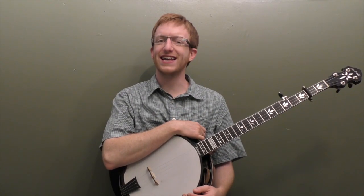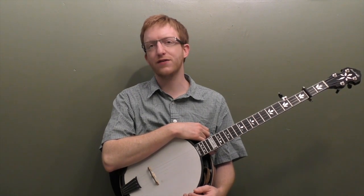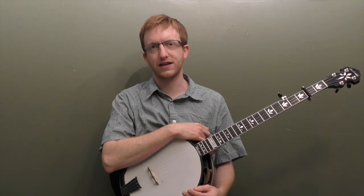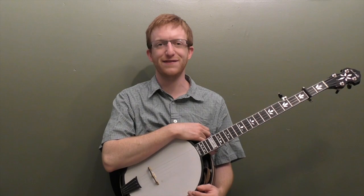Alright everyone out there in banjo land, Mike Heading here. For this week's lesson we're going to tackle the classic fiddle tune Salt Creek in the key of A. We're going to look at a variety of ways to imply the melody either using Scruggs licks or single string licks. I'm going to break the whole thing down note for note and then show you a bunch of backup stuff you can do on this song. Here's Salt Creek in the key of A.